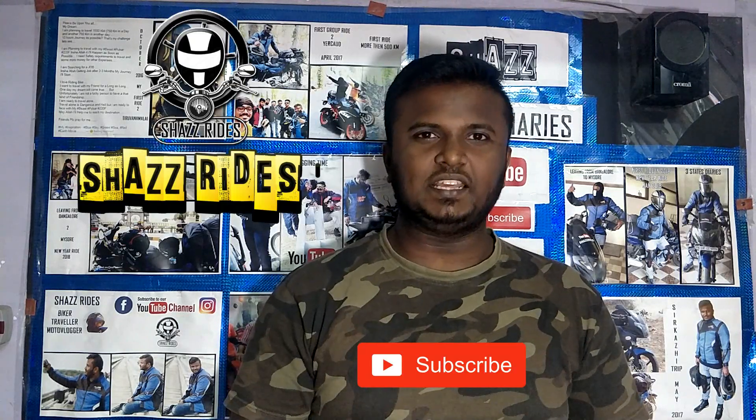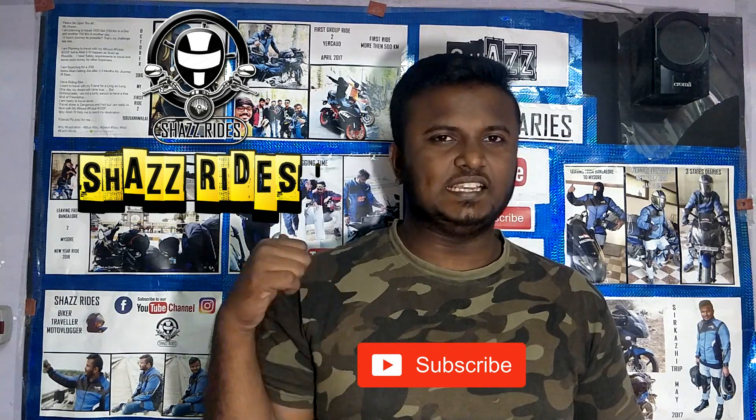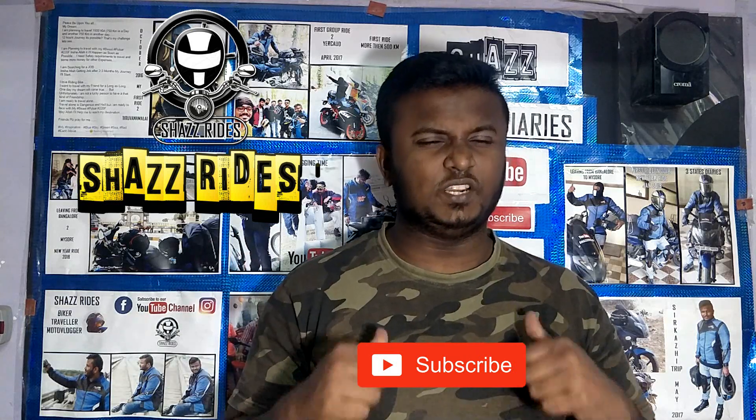Watch this video. If you like this video, subscribe to my channel and press the bell icon.